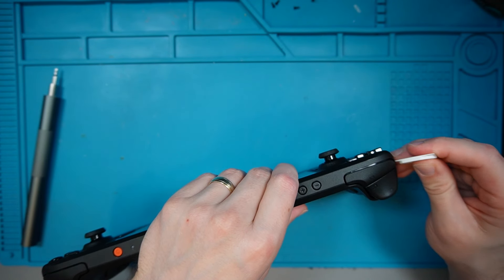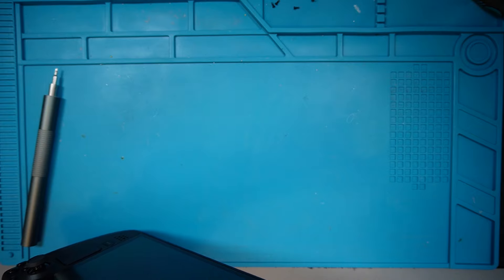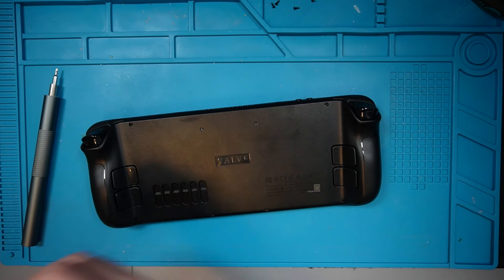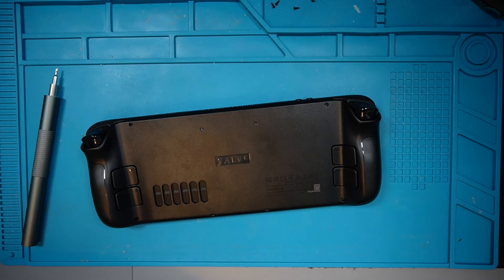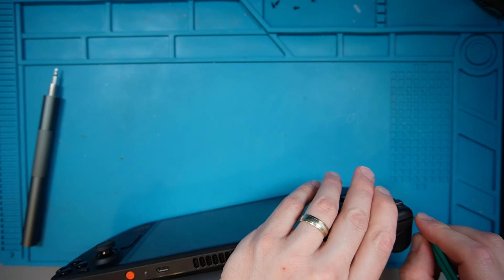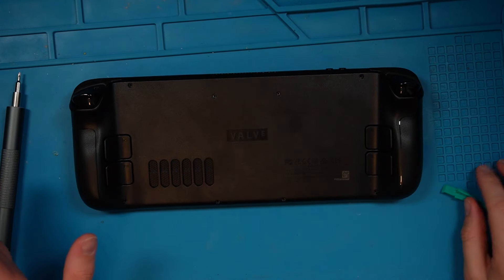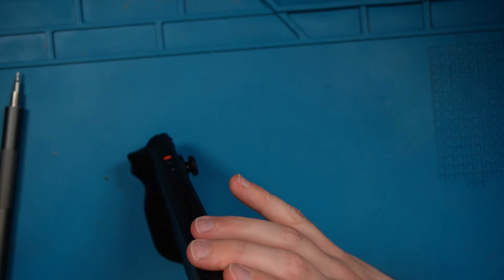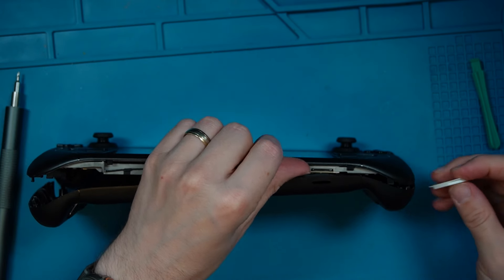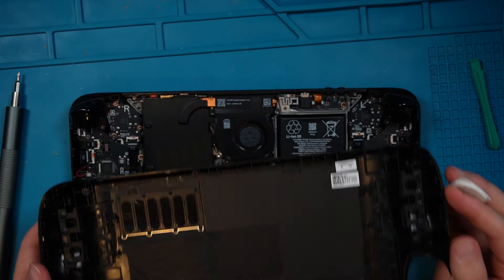Let's try prying it open. Definitely use plastic for this because as you can see it would definitely leave marks in the plastic otherwise. This is what I mean when I say gotchas — getting the case off is normally really hard. Let's try and get this off without damaging it. Right, we're finally open. That back panel comes off and there's nothing on it so we can put it to one side.